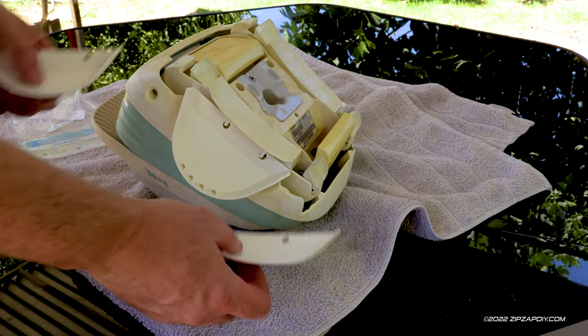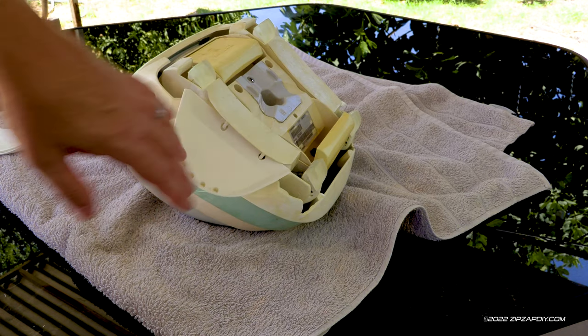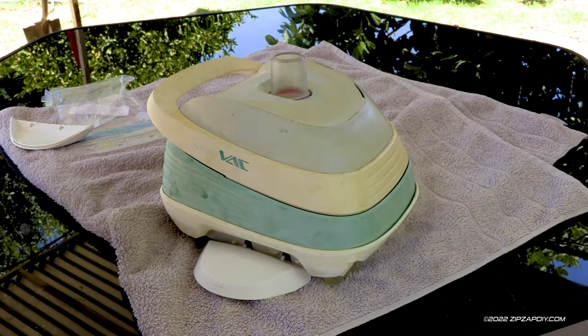Super easy. Look at these — these are totally worn out. If you have any questions on how to do this, leave them in the comments and I'll do my best to help you out. Have a great day.